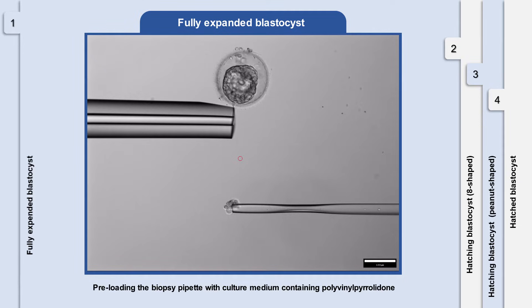Pre-loading the biopsy pipette with culture medium containing polyvinylpyrrolidone helps alleviate the stickiness of biopsy fragments to the biopsy pipette.